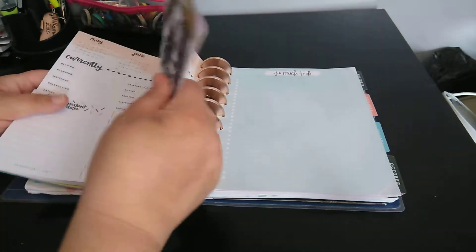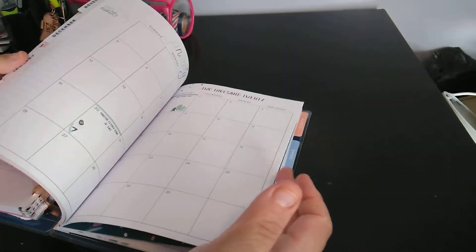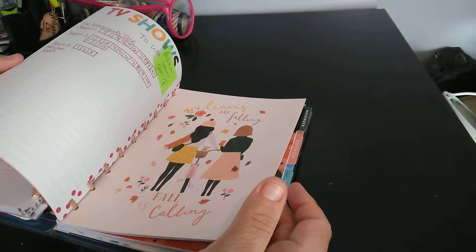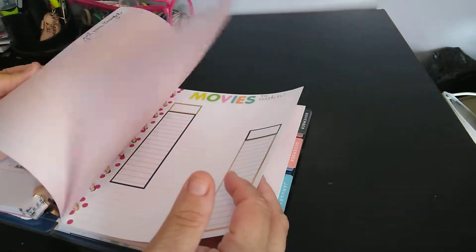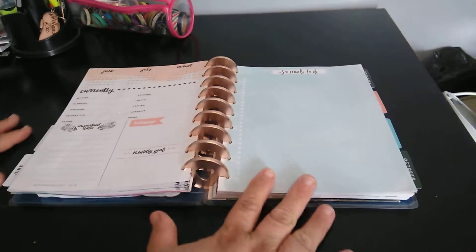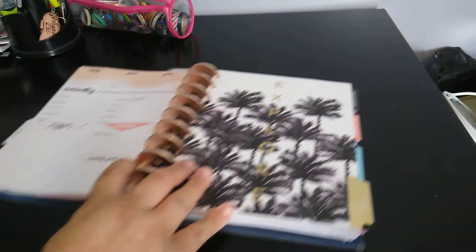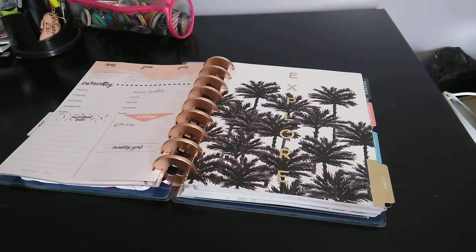So this is my flip through of June. And here it just houses the Squad Life, my TV shows, my movies, and then some paper. Thank you for watching. Please subscribe, hit that post notification bell so you don't miss out on any new videos. Please give us a big thumbs up, leave a comment, and if you can share the video, that would be great. I appreciate it. Talk to you in the next video. Bye-bye.